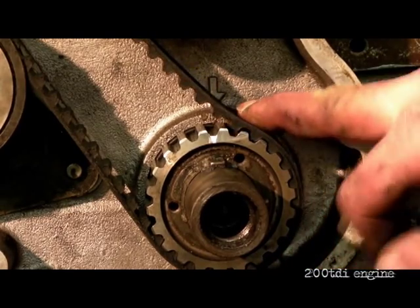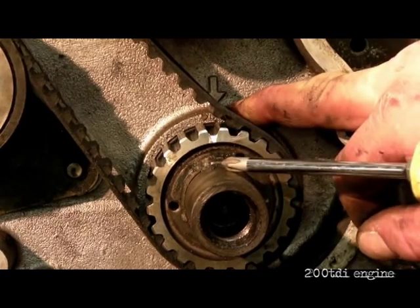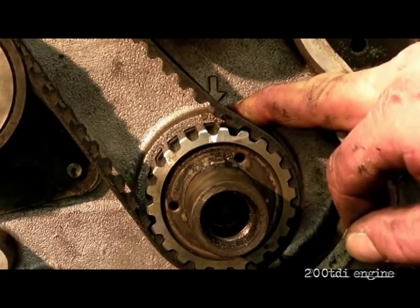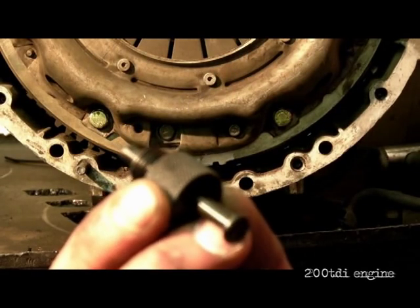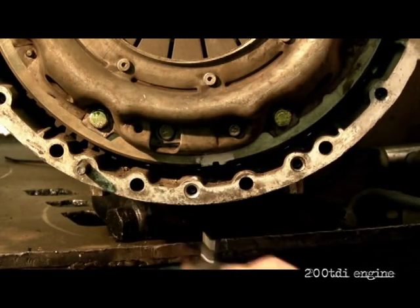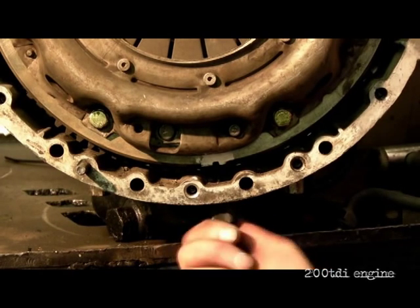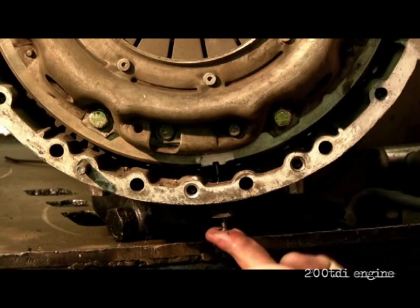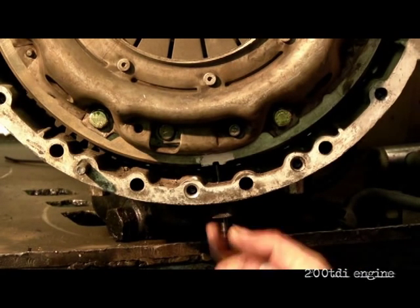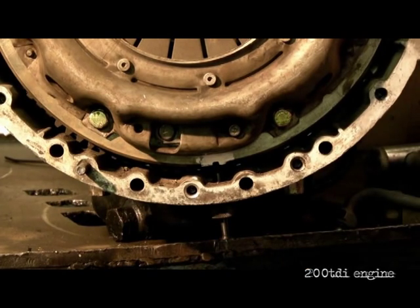Next thing to do: you can check this — there's a pointer here which is supposed to line up with the crank woodruff key. I've white-marked it. But the best way to do it is to stick a timing pin in — it comes with a kit explained on this DVD. Basically, there's a slot in the flywheel which the pin locks to, and that is where your engine crank is timed up to.